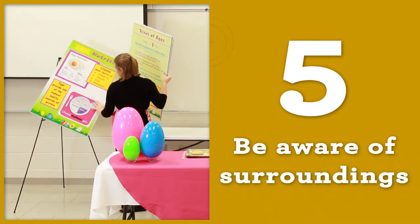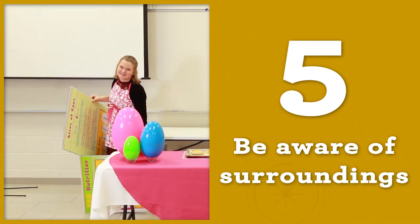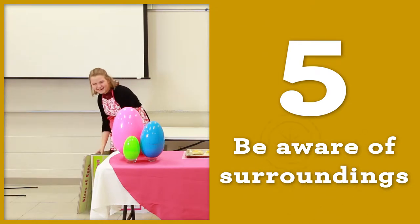Be aware of your surroundings. Look to see where your table, easel, and props are located, and avoid bumping into them or knocking them over.